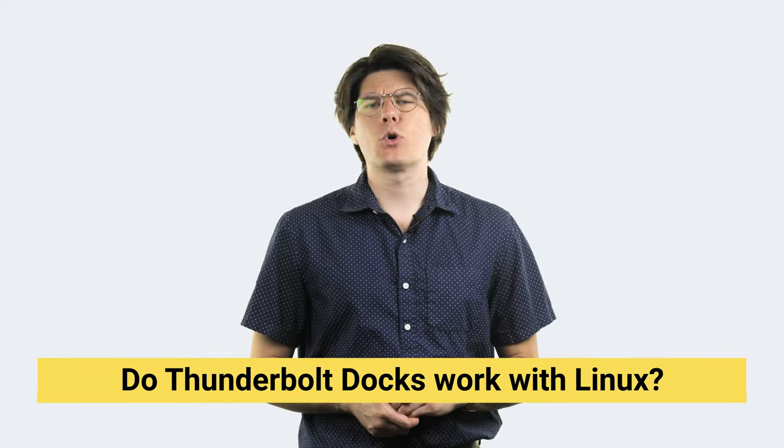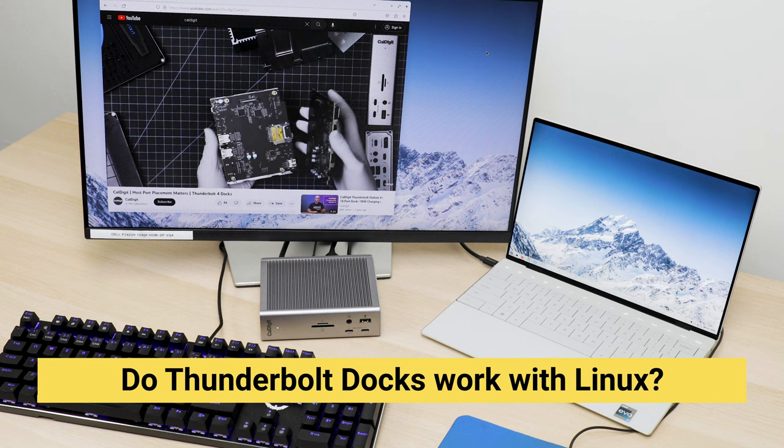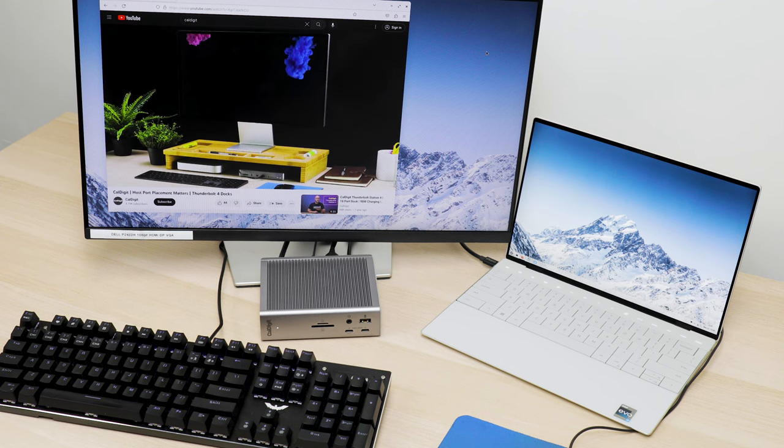While we don't officially support Linux, on a hardware level, Thunderbolt docks are absolutely compatible with Linux systems. The main reason we don't support Linux officially is because it's just such a wide and deep ecosystem. So the answer is yes, it should work, but it might be a bit of extra work — though that hasn't stopped several of our happy Linux customers.